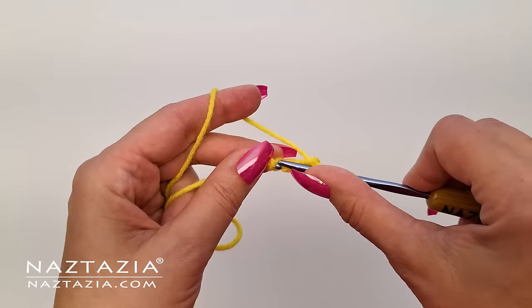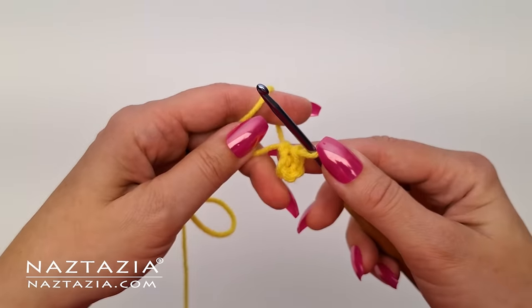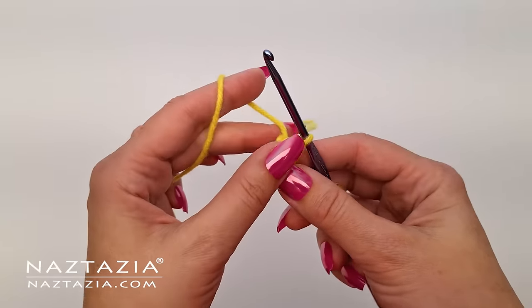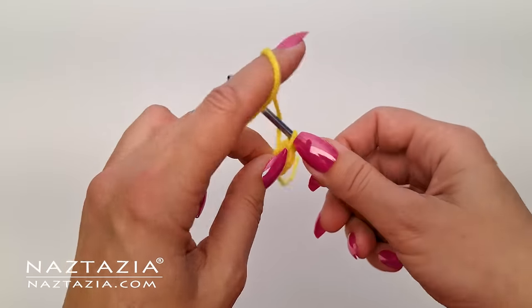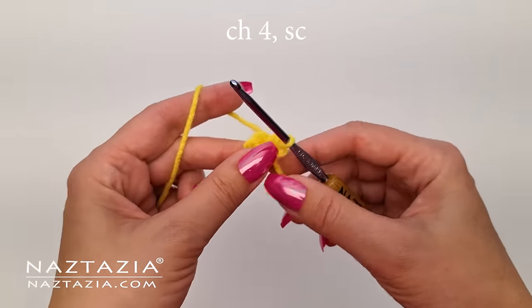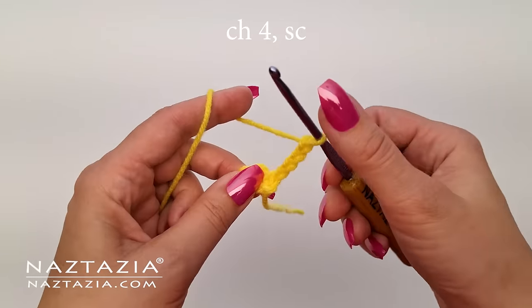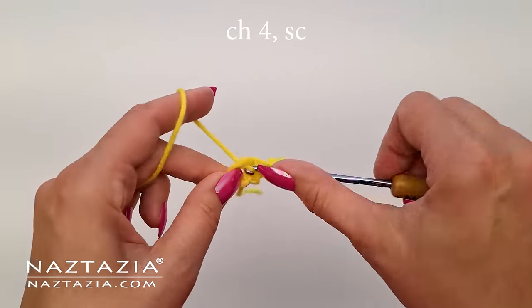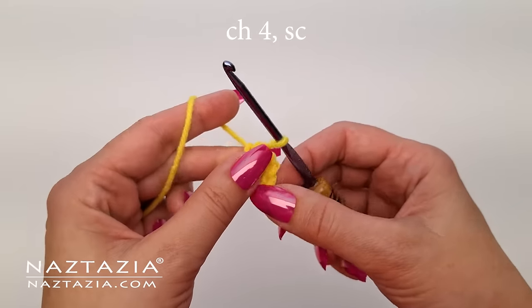To begin, make a slip knot with the yellow yarn and chain four. Then slip stitch to the first stitch to close the ring. For round one, start with a chain one and a single crochet stitch directly in the ring. Going forward, this is how the petals will be made. Start with a chain four and then make a single crochet stitch in the ring. So there is flower petal number one thus far.